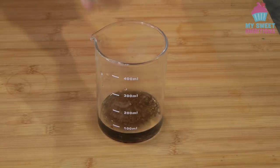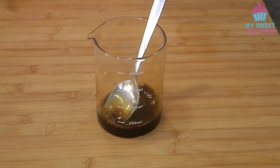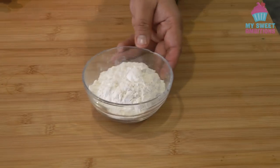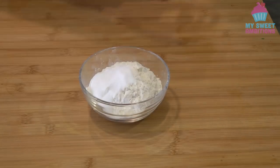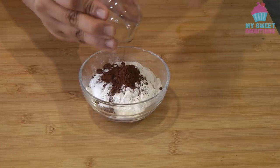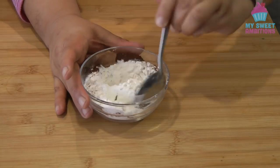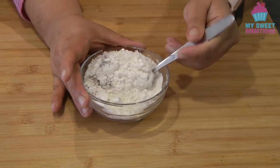To begin, combine the water and the coffee, give it a mix, and then set this aside. Combine the cake flour, baking powder, salt, and the cocoa powder, give it a mix, and then we will set this aside — we will sift this later.